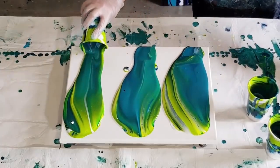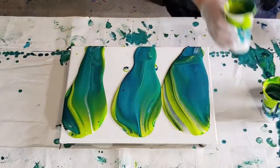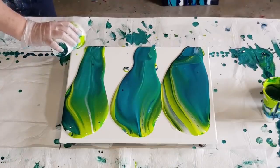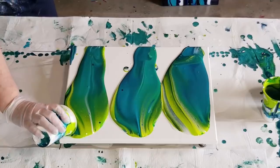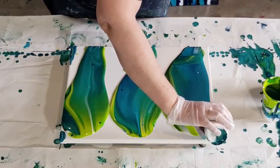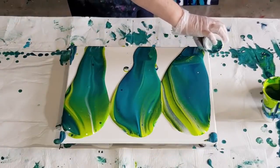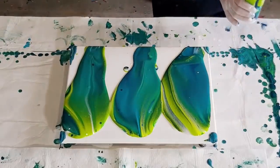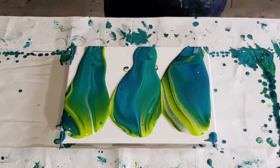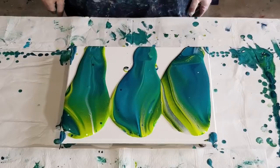I'm going to try not to get those blobby bits on the bottom like I did with the last one. A little bit of paint on the corner — those are the trickiest little corners to get to. Just pop a little bit of paint on there.